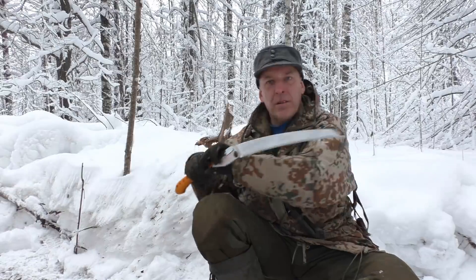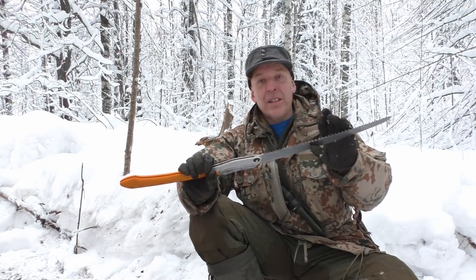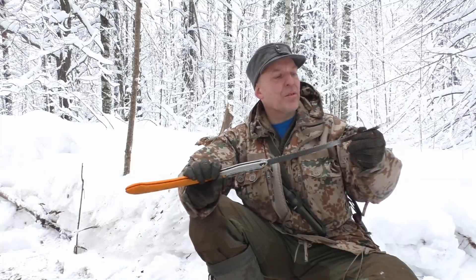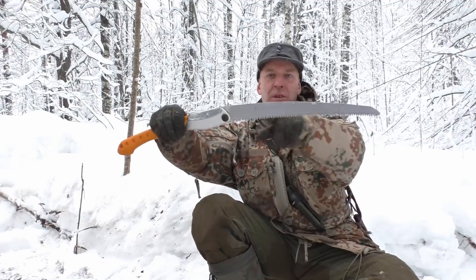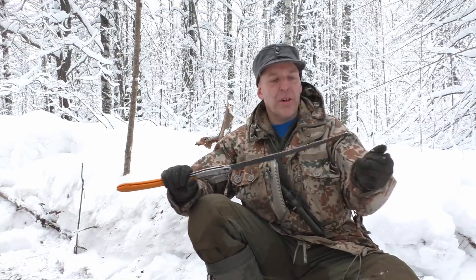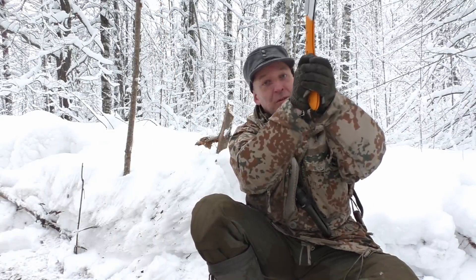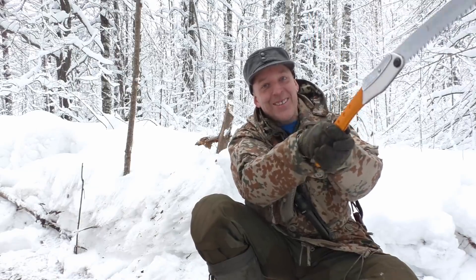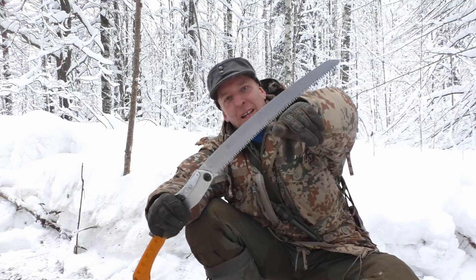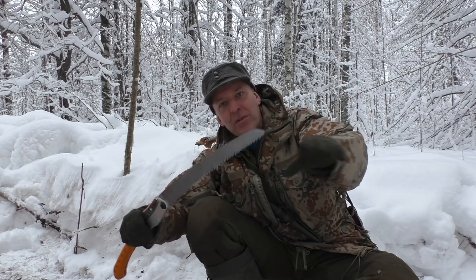You should press down on the blade while pulling and the saw will cut awesomely. What was said in the video is that you don't really need to push down because of the curve. The curve does give a little more bite, but that's not really what it's designed for. The curve is designed for when you're reaching up high to cut — then you don't have as much force to press on the saw while pulling because of your arm position. So the last bit of the curved blade gives a better bite when reaching overhead.